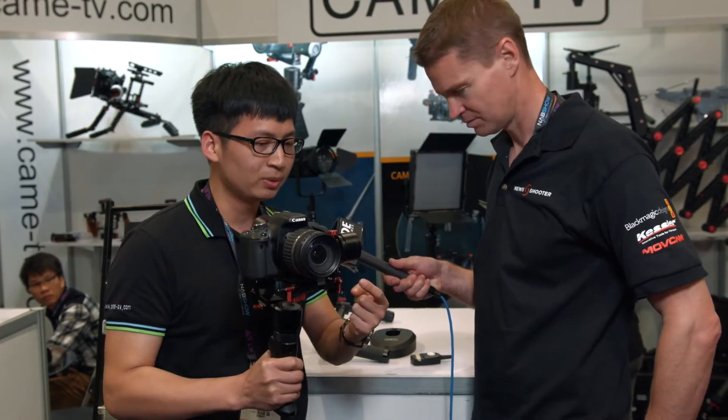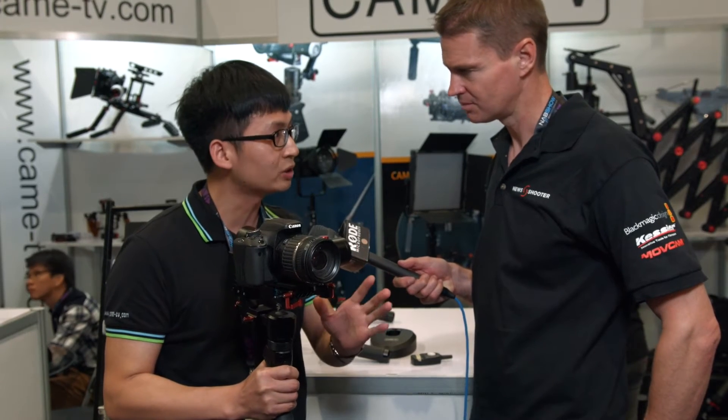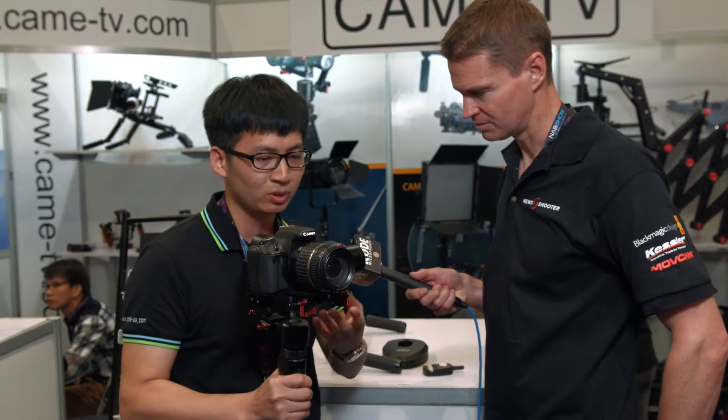Also, all the models on this gimbal are 360 degrees with no limitation. That means you can rotate the gimbal wherever you want.